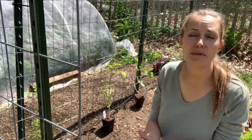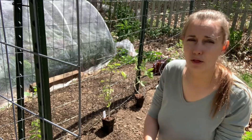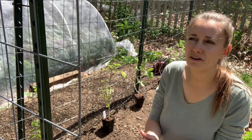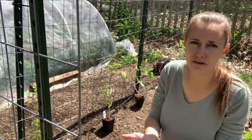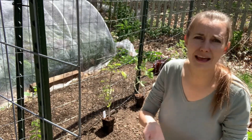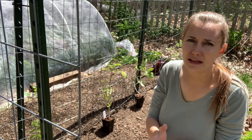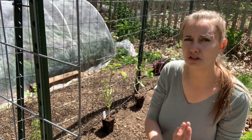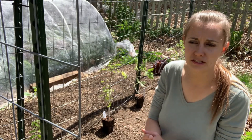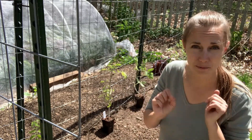Now you may notice that my tomato seedlings are not the most beautiful. This year I have had more than my usual amount of gardening issues, and part of me said of course that has to happen the year that I started a YouTube channel. But then I thought about it and realized it's really more important to show you that you don't have to be perfect to be successful. These tomato seedlings are not perfect, but I'm willing to bet they are going to be successful this season.